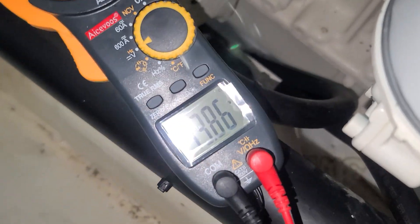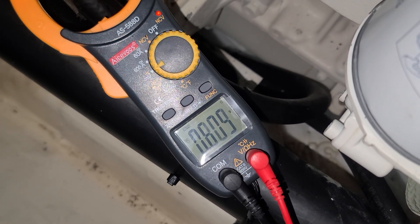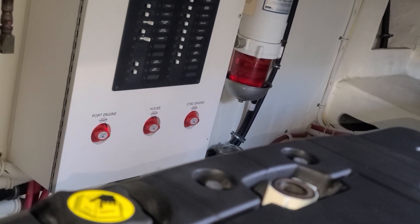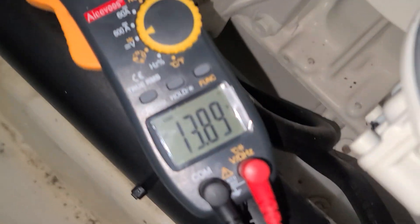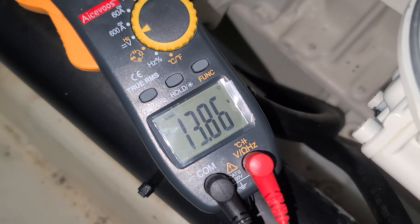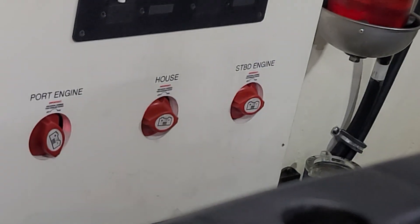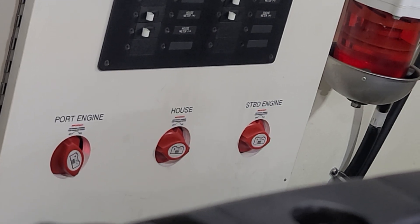Turn the house bank off. So we're paralleling. Turn port engine on. Put your meter on house bank. Is house bank off for you? Yes, it is switched off. All right, house bank is switched off, but you see power on house bank? Correct. Turn port engine off.